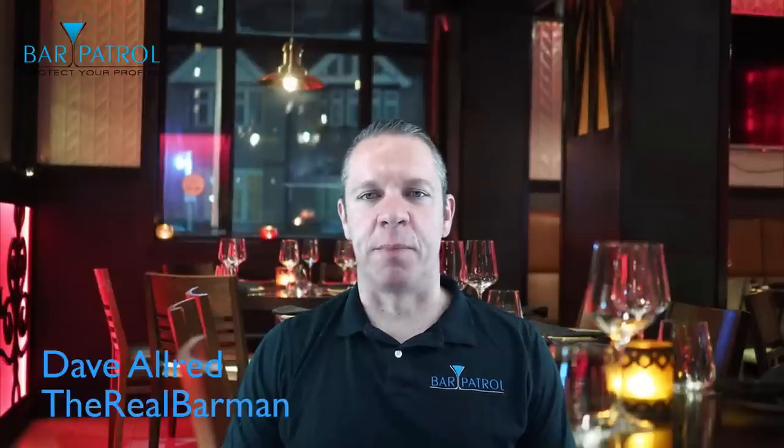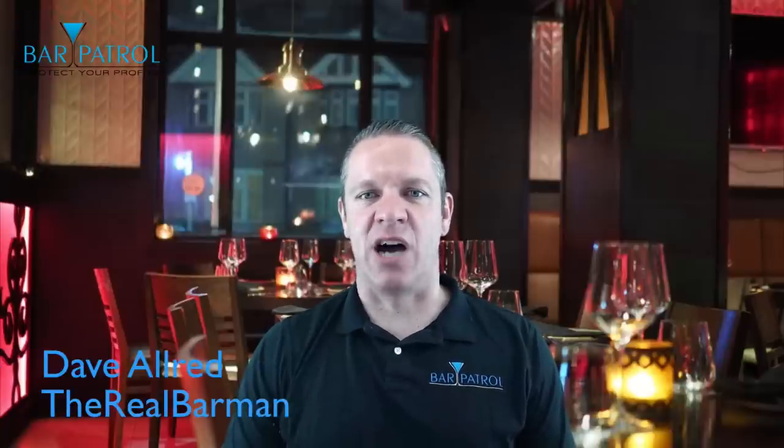Dave Allred, The Real Barman here from BarPatrol.net. We're back talking today about the best POS systems in the bar and restaurant industry. And today I'm going to give you a review on the Upserve POS, formerly known as Breadcrumb.